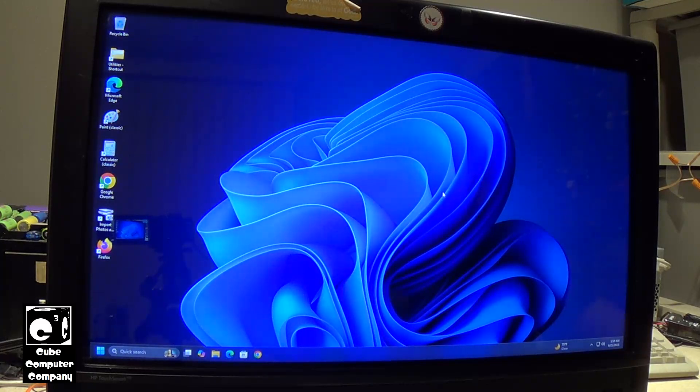When this thing gets returned to its owner, she's going to be really impressed. She texted me today asking about progress, and she had a question about another computer and also asked about her 'baby,' as she calls this thing. I told her it's a work in progress and running a whole lot better. It's pretty amazing for a computer that Microsoft would prefer you throw away. With minor upgrades — RAM and a solid-state drive — older systems like these turn out to be pretty decent machines. So why do we need to throw out perfectly usable hardware just because the CPU doesn't support TPM 2.0? I mean, come on, it's ridiculous.